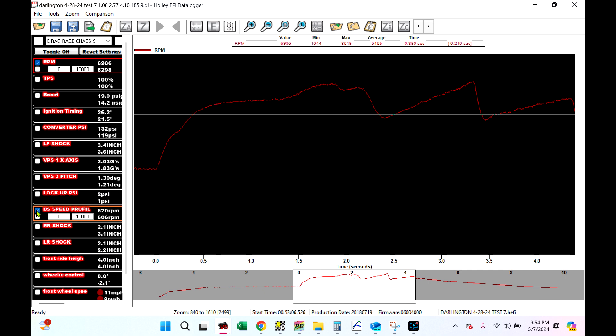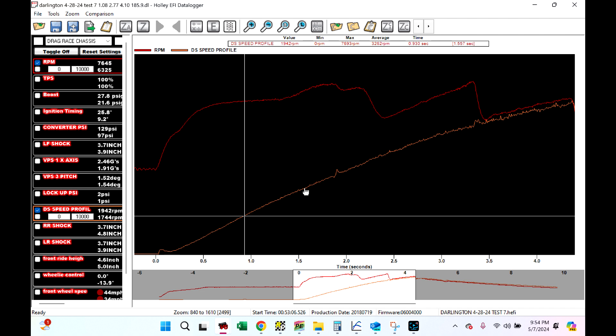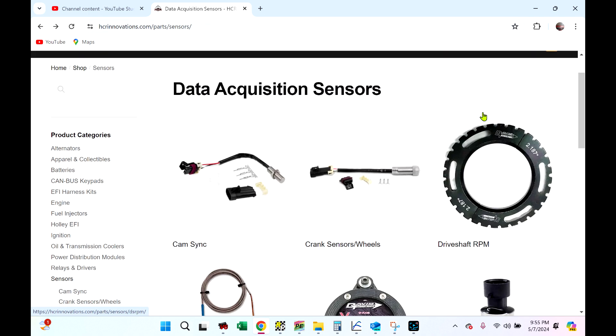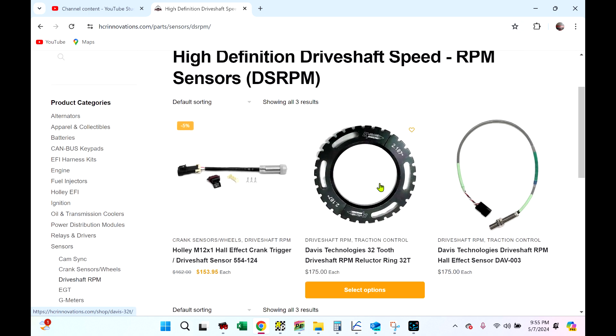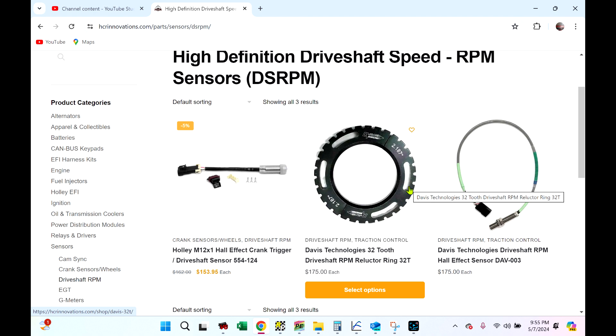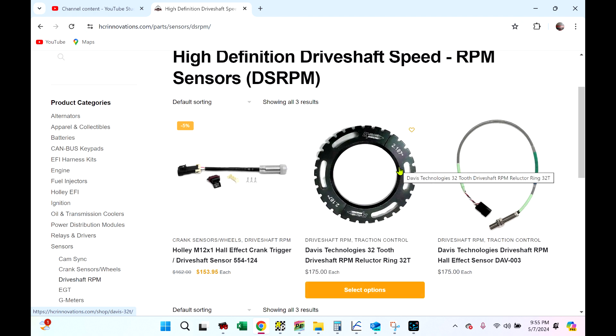But before a G meter, you should also have a driveshaft speed sensor. You can learn a lot from a driveshaft speed sensor — it's a fantastic tuning tool. It's also what you're going to need if you get into traction control. Most of you guys already have it. If you don't, cruise over to our website — there's a 32-tooth ring and the driveshaft speed sensor from Davis. This is what we always recommend and what we use. If you're in the market, I highly recommend this setup. It will catch a problem well faster than others on the market.